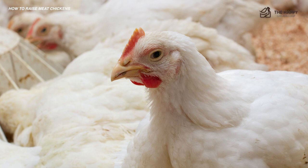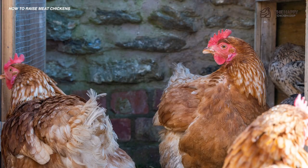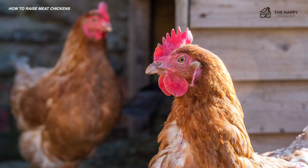One favorite alternative is the ranger chicken, often referred to as the Freedom Ranger, Rainbow Ranger, Gray Ranger, and other forms of the name. Alternatively, larger heritage breeds can be used as well, like the Buff Orpington.